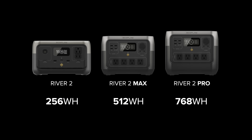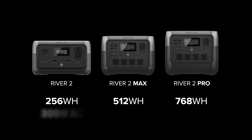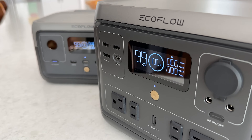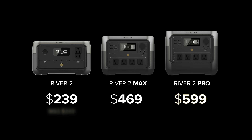The pure sine wave AC inverters are now sized to be roughly equal to the battery capacity, which balances runtime, output, and efficiency, making picking the right unit much easier. If you need to run higher wattage appliances, size up and you'll also get longer run times with the larger battery. The River 2 line comes in at a much lower price than the previous generation, and you can save an additional 10% by using the coupon codes in my description.